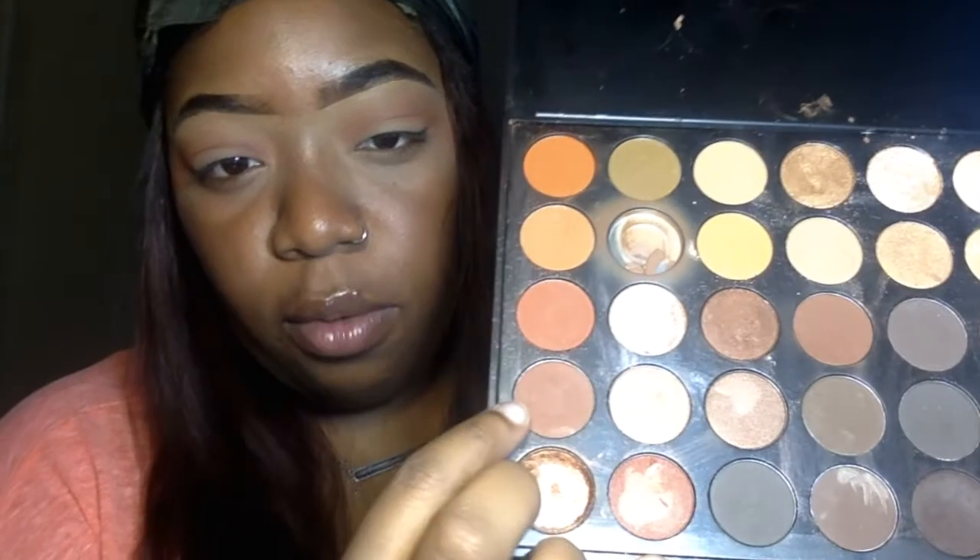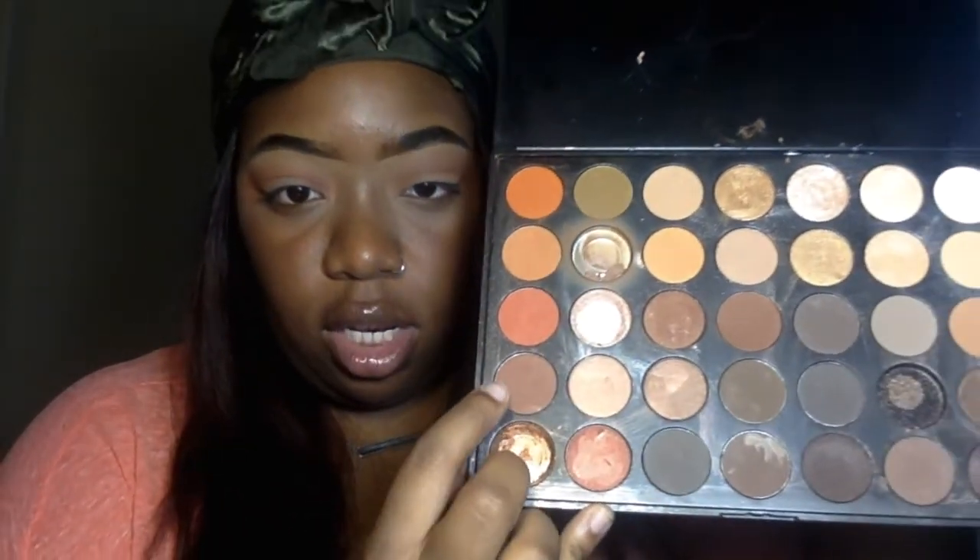Now I'm using the Morphe 35O palette and I'm using this brown bronzy shade, and I'm just gonna keep blending until I can't blend anymore. Like, if this was unedited I would be blending for so long — I'd be so scared that my eyeshadow is gonna look blotchy, so I gotta keep blending.